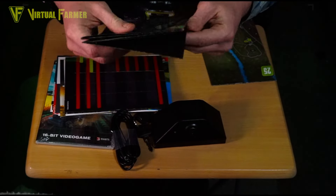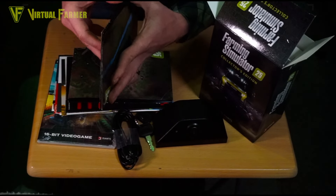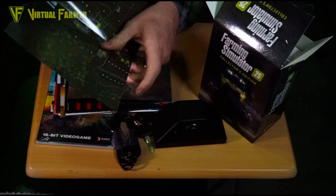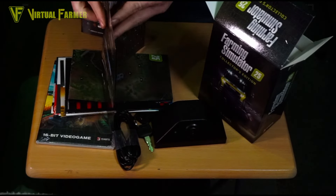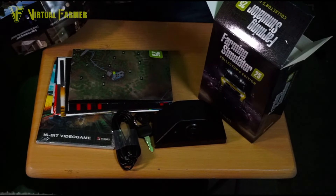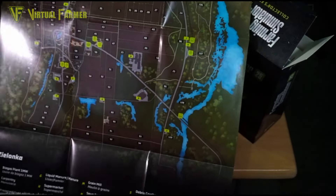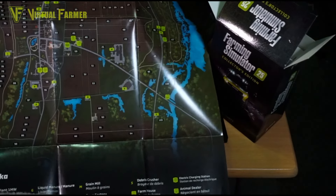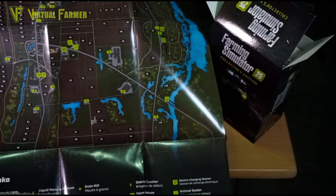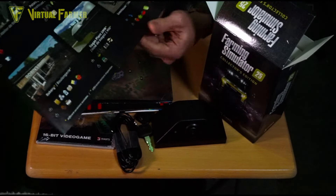And then finally here we have the map for Zolanka, which I don't think has changed very much — the map trailer for this came out yesterday. On this it does show the look of Zolanka; the map layout itself hasn't really changed much, still lots of very square fields as was fitting the aesthetic in FS22, but it's looking nice.